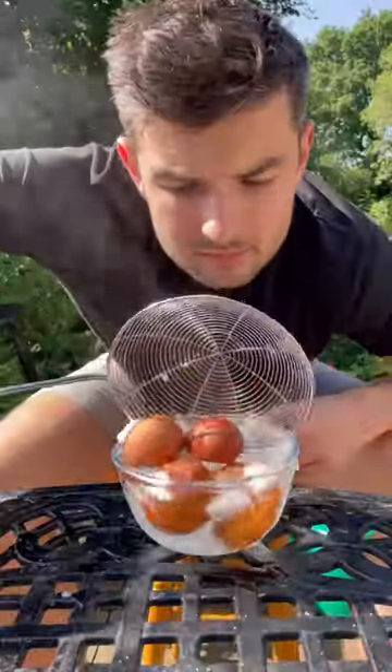Then I'll boil my eggs for six minutes, then into ice and crack and back in for easy peeling before wrapping up in my meat.